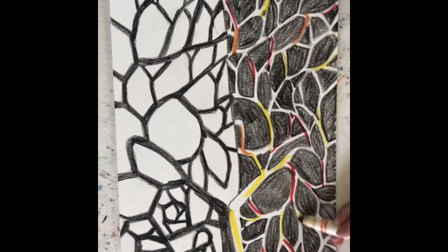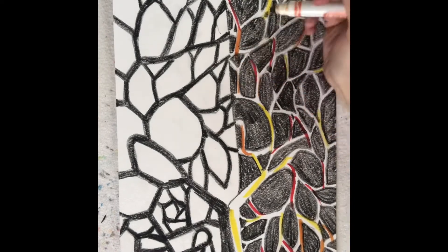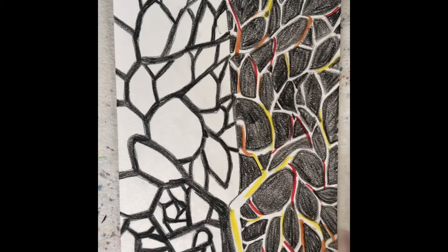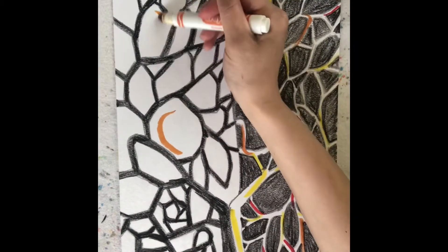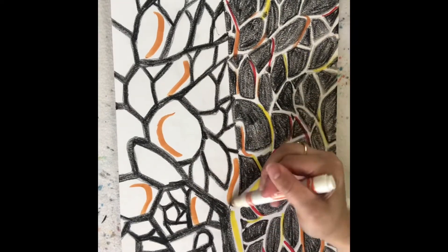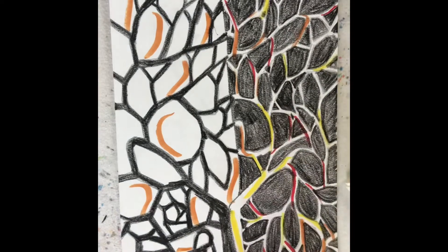So I'm gonna do all my warm colors on this side — the reds and the yellows and the oranges. And on this side I can do the same thing or pick different colors. Remember, with marker, if I add water to it, it's gonna turn it into paint. I could also just use watercolor paints if you have those at home — that would be really nice with this.